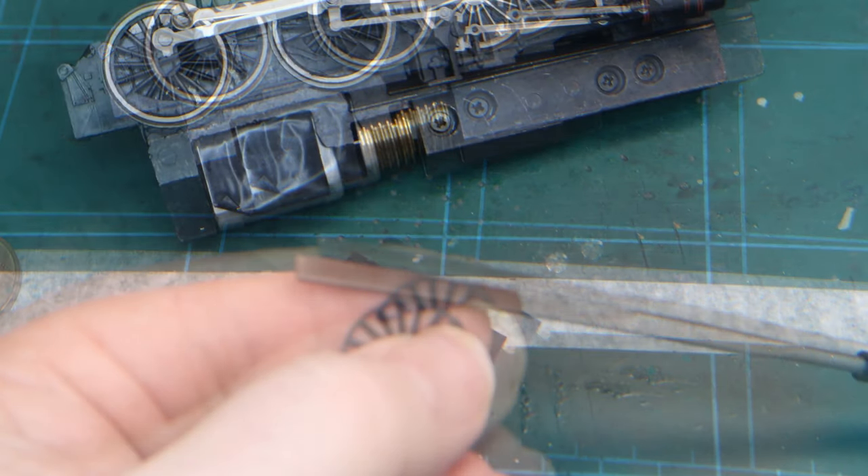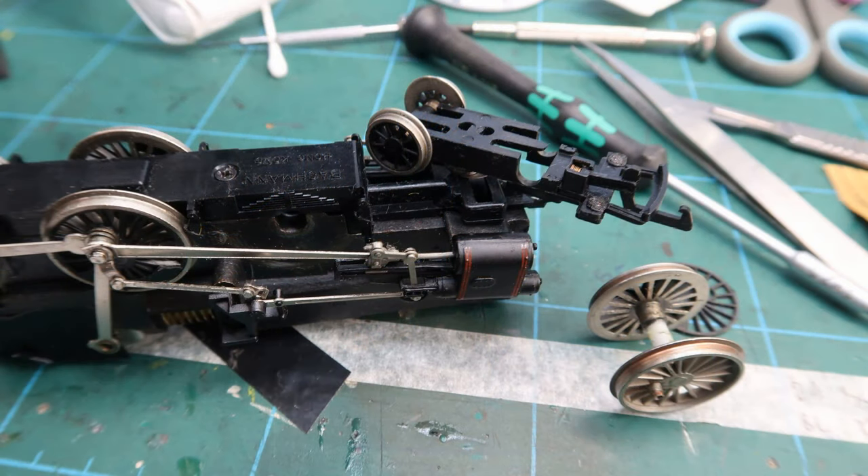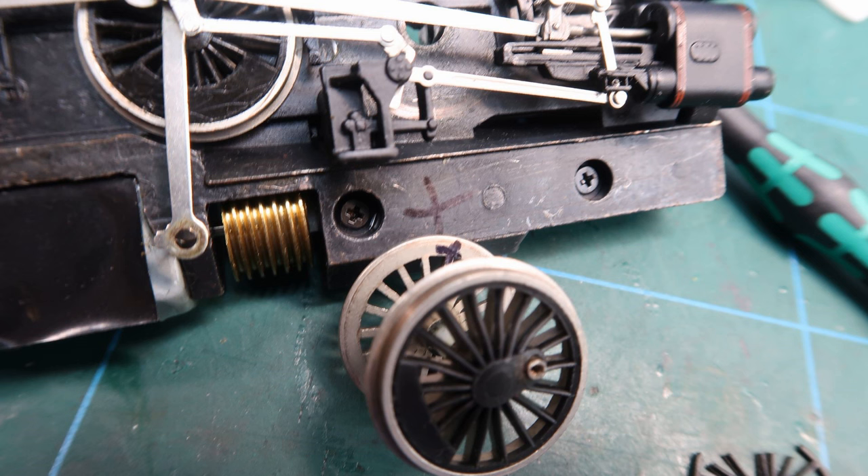Therefore I spent quite some time using files, wet and dry paper and a scalpel to reduce the thickness and circumference. After some experimentation I realised that this approach wasn't going to work, so I decided to try a different method.